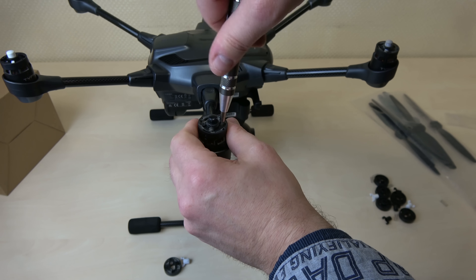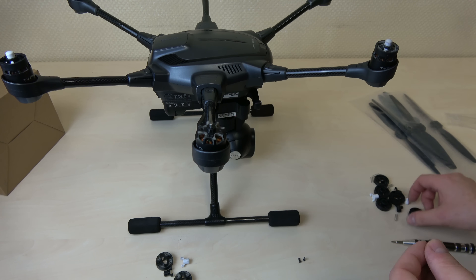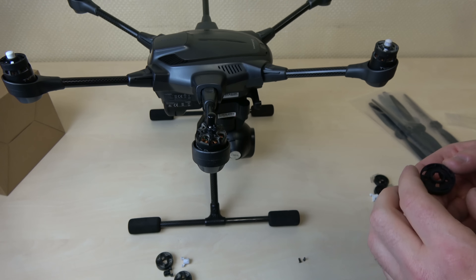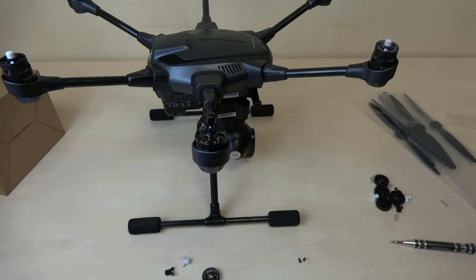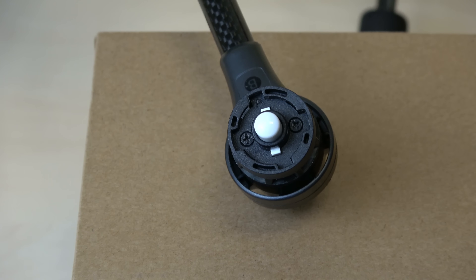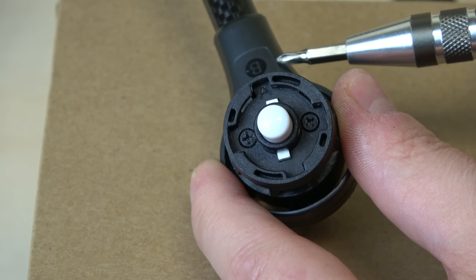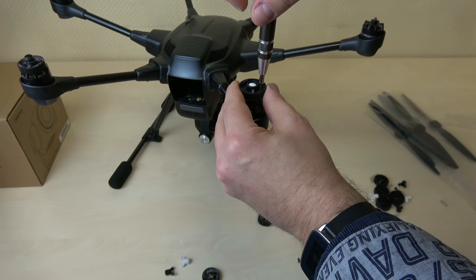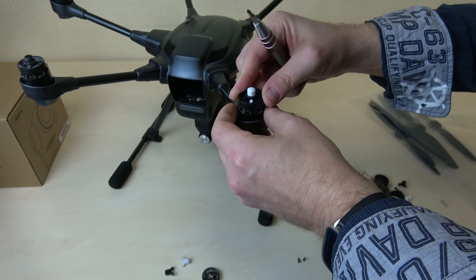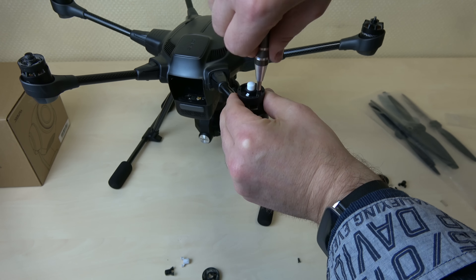Beim Abschrauben der zweiten Aufnahme ist mir ein Fehler aufgefallen, den ich bereits bei der ersten gemacht hatte. Mir ist aufgefallen, dass ich etwas verkehrt gemacht habe — ich habe mir hier einen Fauxpas erlaubt und die A-Aufnahme an den B-Ausleger montiert. Zum Glück ist mir das schon beim zweiten aufgefallen. Wenn man darüber nachdenkt, was dann passiert: Die Propeller sind in der falschen Drehrichtung. Das kann einfach nicht funktionieren. Also alles wieder demontieren und erneut — diesmal korrekt — montieren.